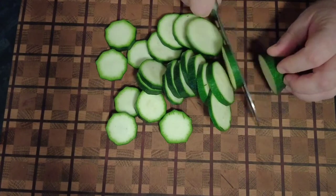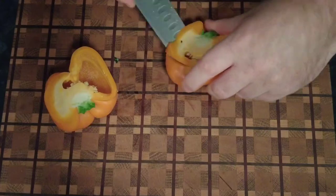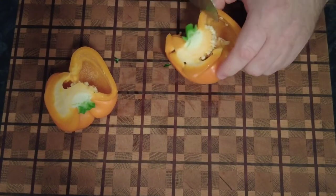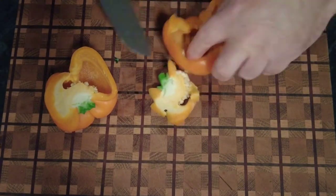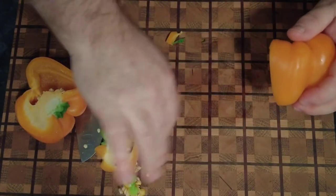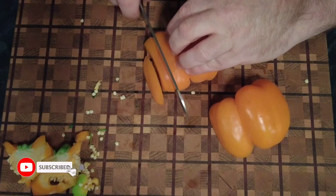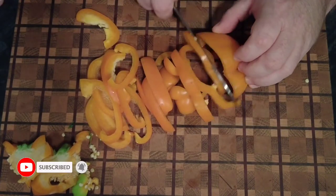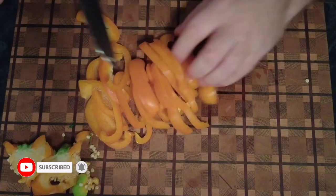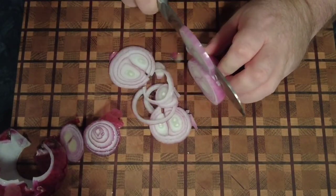Try and keep all your slices the same thickness. Then we're going to take a pepper — I've used an orange one, you can use whichever you wish: red, yellow, or green. Just deseed it, take the top out, and again cut it into one centimeter thick slices. Then we've peeled an onion and again into one centimeter slices.